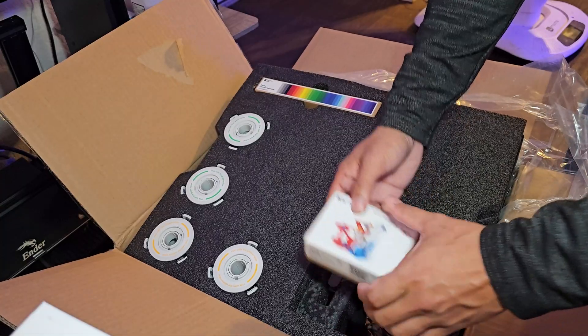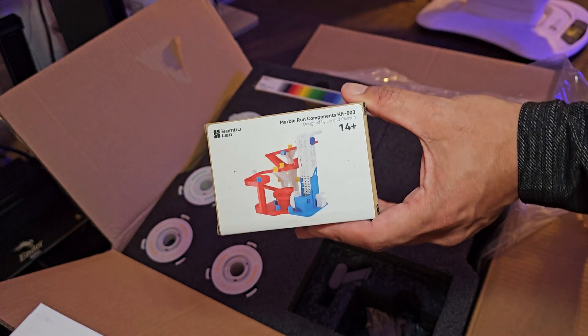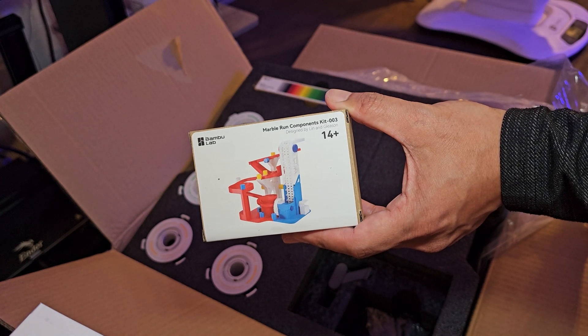For the mystery box I got the marble run, and from what I know this is only for early buyers of the A1 Mini 3D printer.